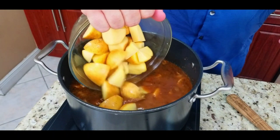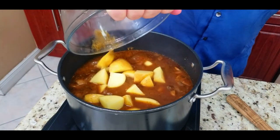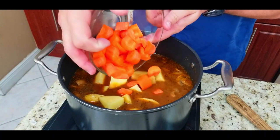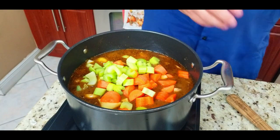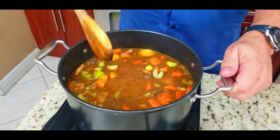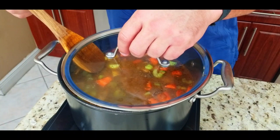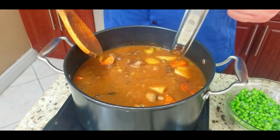Here we go — we add our potatoes. Layer number five: add your potatoes, carrots, and celery closer to the end so they do not get soggy. This is your texture layer — it's going to make it taste phenomenal, not a big soggy mushy mess. This is a beef stew, not a mushy soup. That's why you add your veggies in later. We're going to cook these for about another hour.